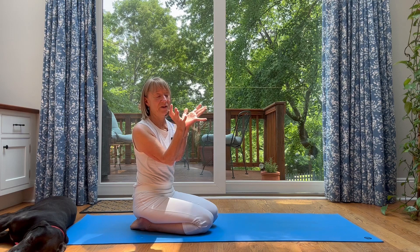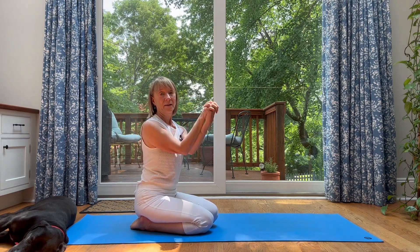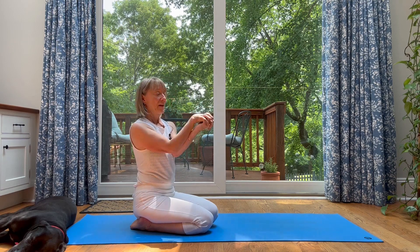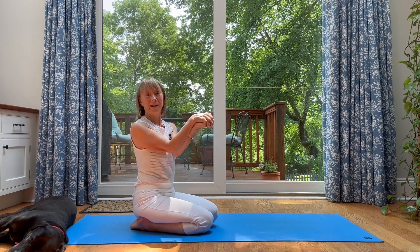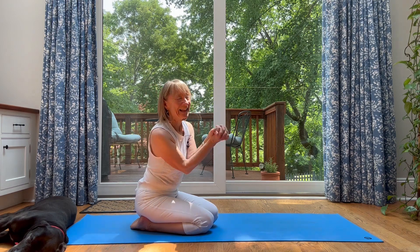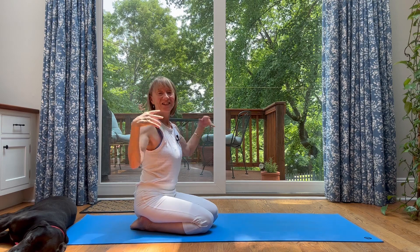Now circle around — wrist mobility. See if you can figure out how to go the other direction, something I can't seem to figure out but you can probably do it. Good, breathing. And shake it out.